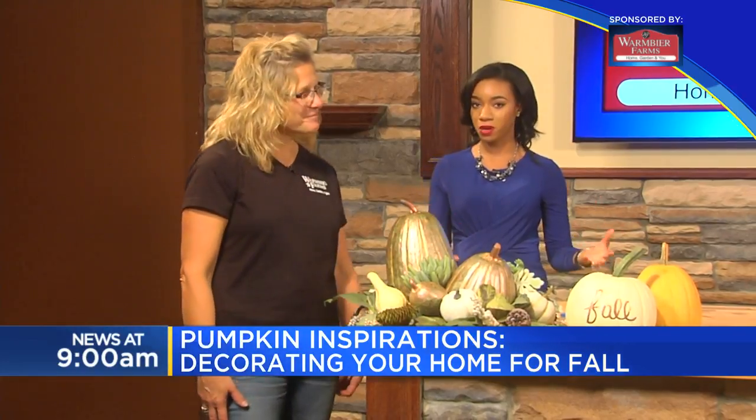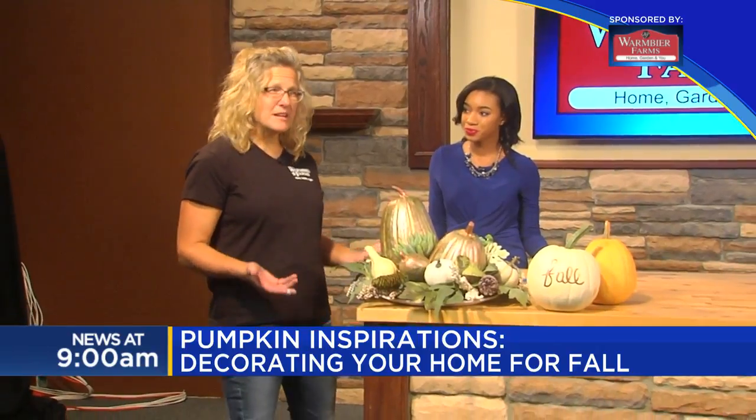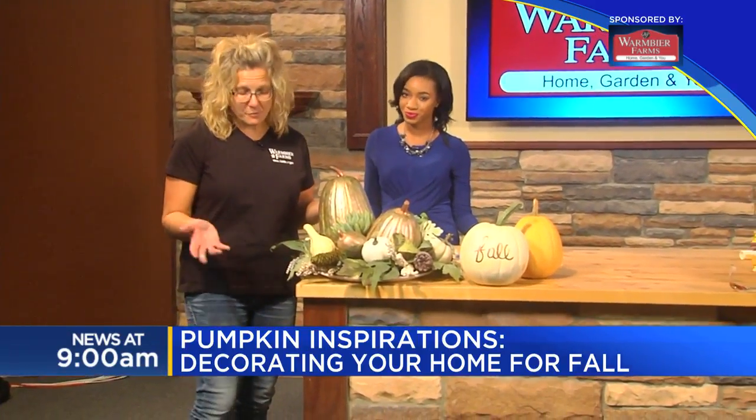As you guys can see, we have all sorts of pumpkins, and what's really important is picking the right pumpkin. You want to pick a pumpkin that's accurate for your project that you want to do.